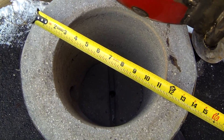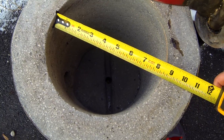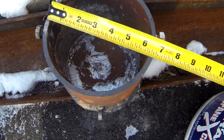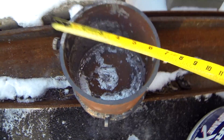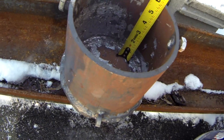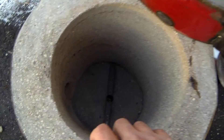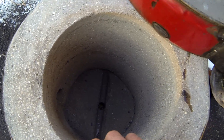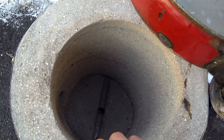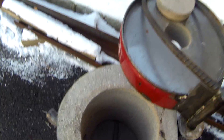The furnace is thirteen and three-quarter inches wide, with an inside diameter of eight and a half inches. My crucible is six and five-eighths by six inches. I decided to go with a six-inch crucible — I could have made it bigger, but at the time I wasn't casting anything larger than what you saw in my last video.